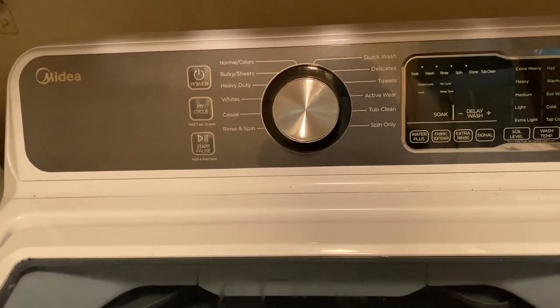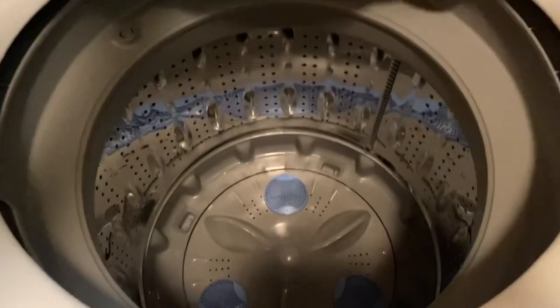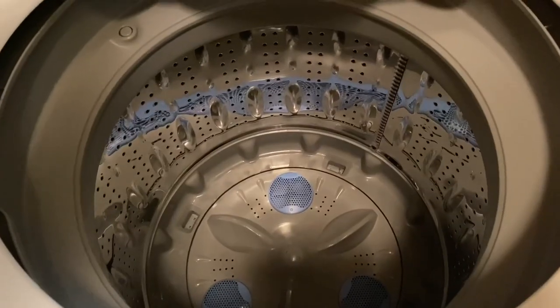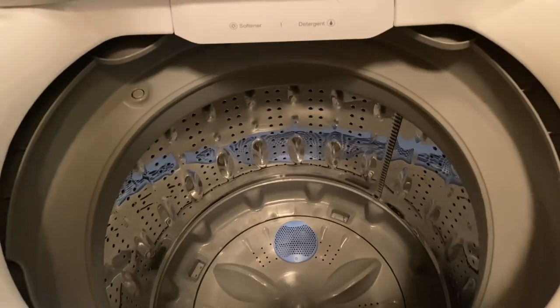Alright, I see a lot of people still want to see the Midea washing machine, so I'm going to show y'all. This is how it looks inside while it's empty.